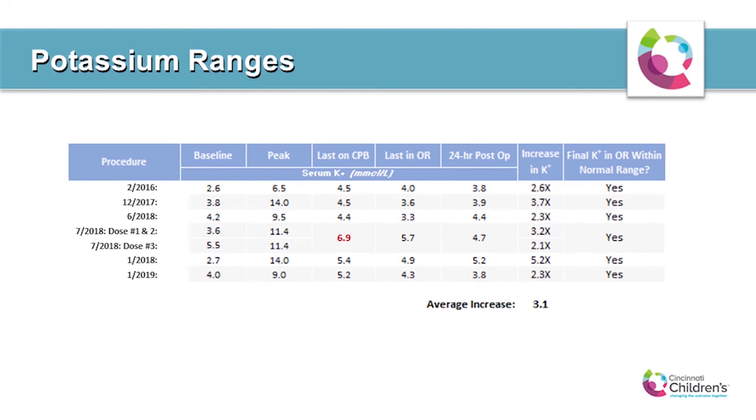In summary, the average increase in serum potassium with our clampless cardioplegia process was 3.1 times the patient's baseline value in the operating room. All serum potassium values were within normal ranges at the end of modified ultrafiltration except for one outlier — the 6.9 value — in a patient who received an excessive 360 milliequivalents of KCL during bypass. Even that patient's value was within normal ranges prior to leaving the OR. None of the patients showed any significant potassium rebound increases 24 hours post-op from the baseline OR values.